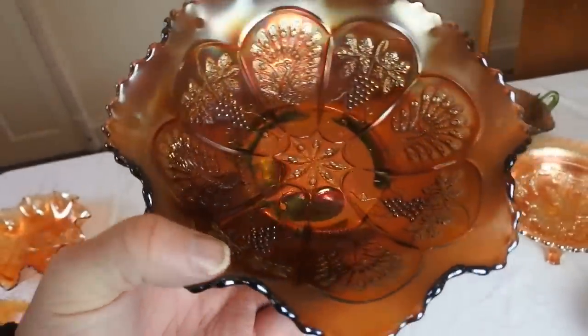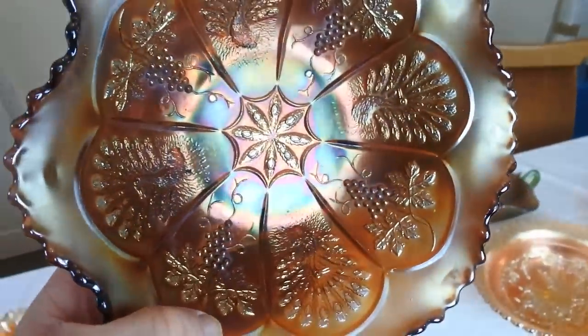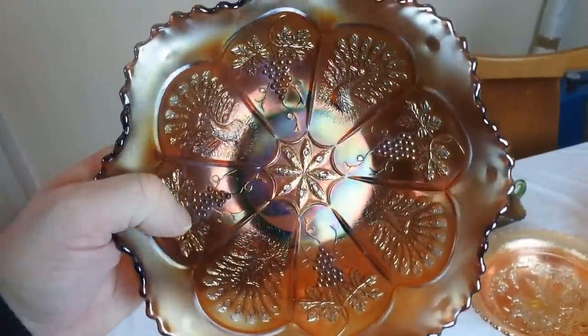We have a peacock ruffled bowl next, with a grape leaf. I love the darker colors with Carnival Glass — it really stands out so much better.